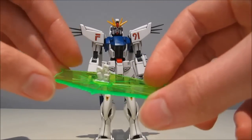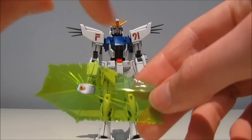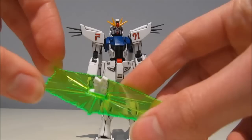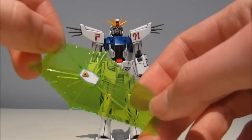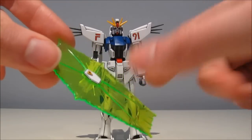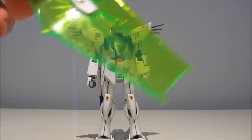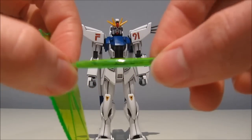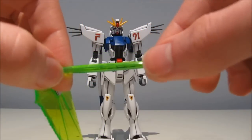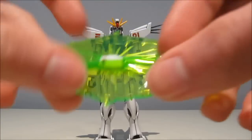Unlike the Victory Gundams, the beam saber blades are the same soft material as normal beam saber blades — not just hard plastic. I prefer them softer rather than brittle, especially with those very tiny pegs at the bottom that you always have to remove and put back in. If this had been normal plastic, it would be very easy to break. So good job there.